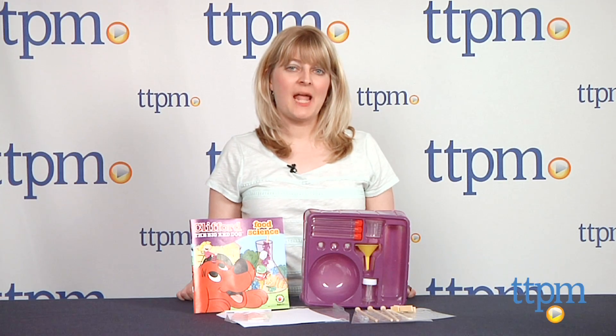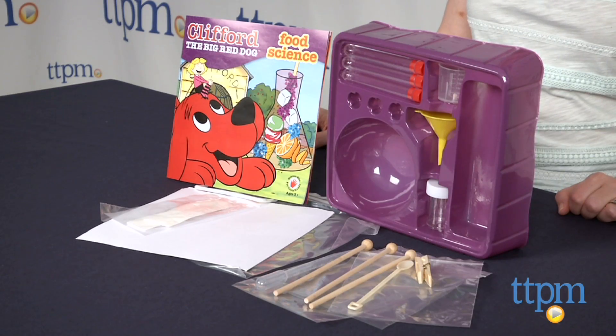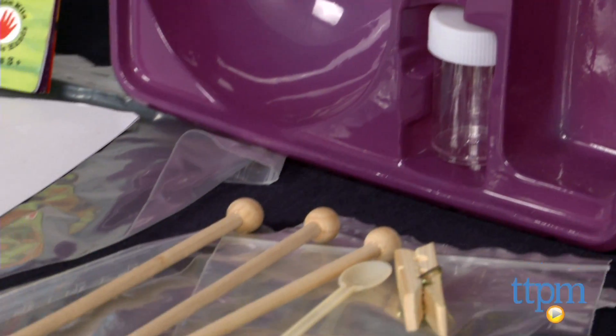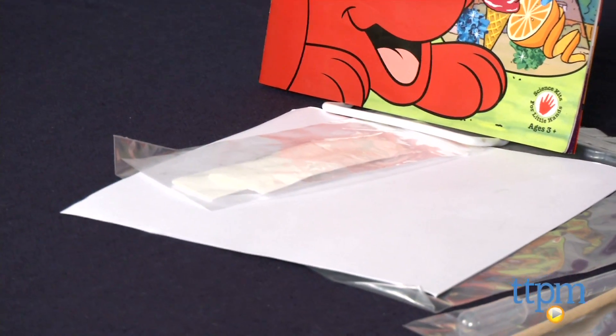Hi, I'm Laurie from TTPM and this is Clifford the Big Red Dog Food Science from the Young Scientists Club. This science kit lets young Clifford fans feel like real scientists as they perform 14 different experiments with the guidance of Clifford and Emily Elizabeth.